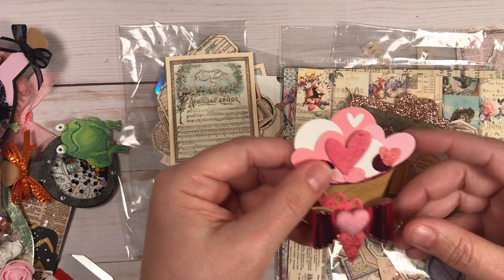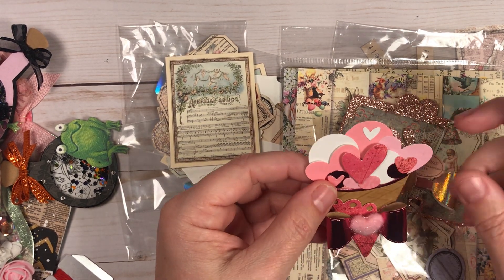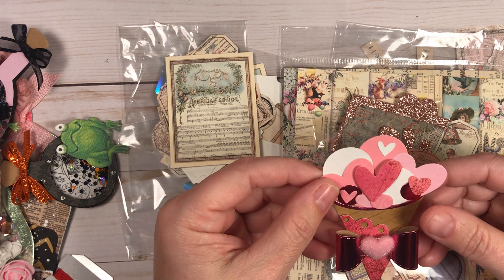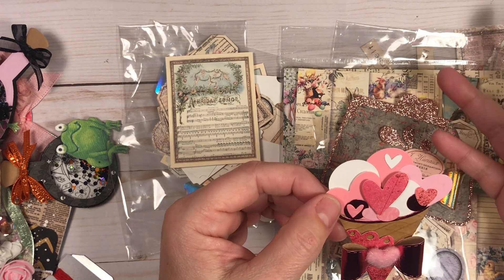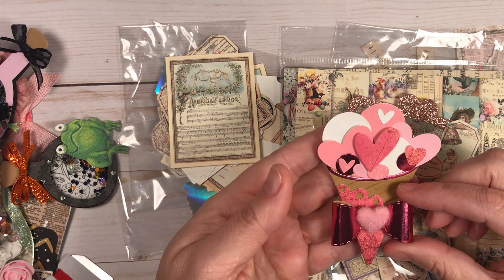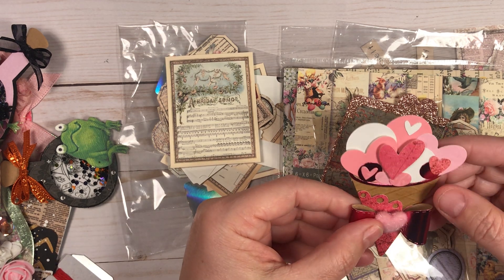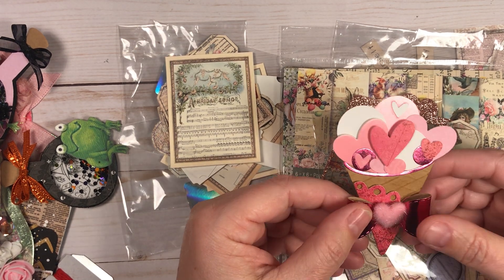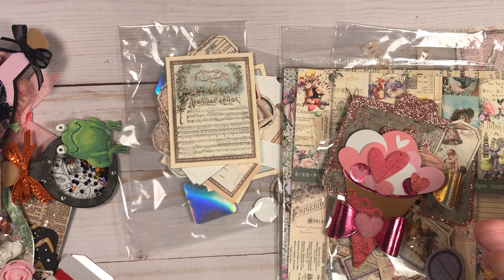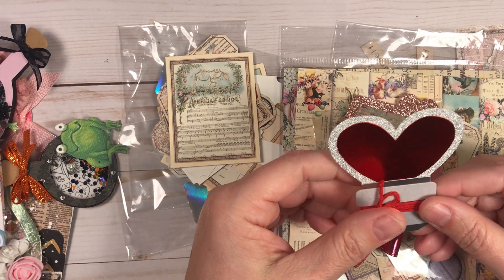Here is that ice cream cone die. I don't know how I'm going to use it yet — it'll probably end up going on a tag or into a scrapbook. But look how darling it turned out. Super cute and super fun to use. I can't wait to continue playing with that.